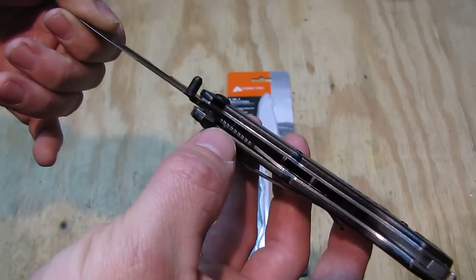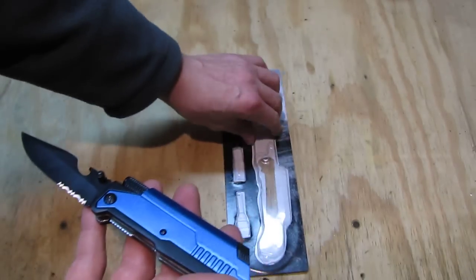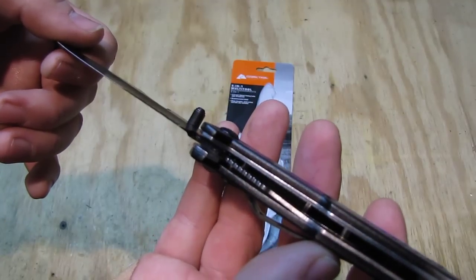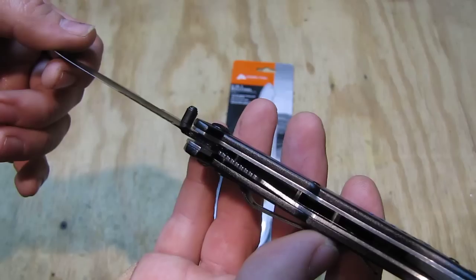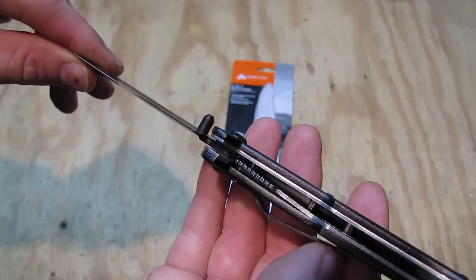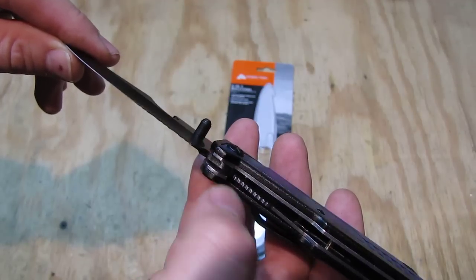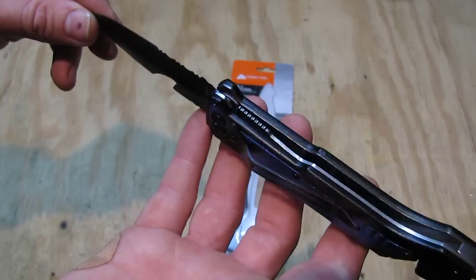On the bottom we have a liner lock. In this case it's pretty well adjusted. As the knife is in the packaging, if you watch from the side you can see whether it's adjusted correctly or not. I tried out about three different units and they were all adjusted well like this one. One thing to check is whether the liner is too far over — if it's too much over on the upper liner, that is not good. So the liner lock on this knife is pretty well made.